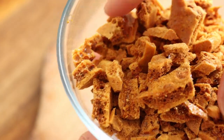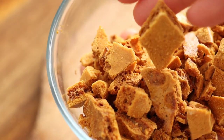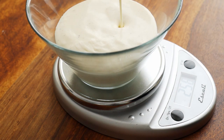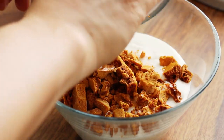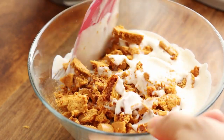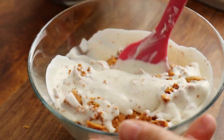Break the dalgona up into semi-small pieces. Measure out 283 grams of your ice cream base, add the dalgona, and gingerly fold it in. I'm actually most excited about this one because the flavor is going to be one of a kind.